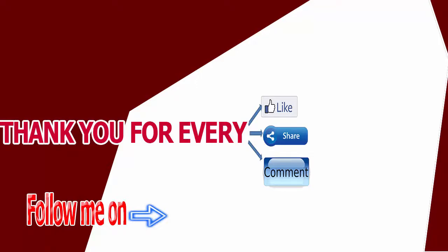Thank you for every like, share, and comment, and don't forget to click the subscribe button to our channel.